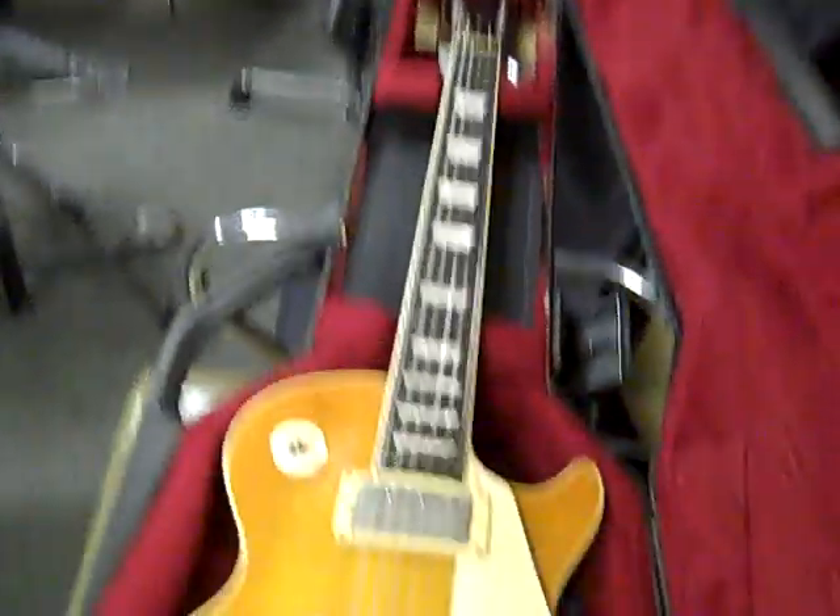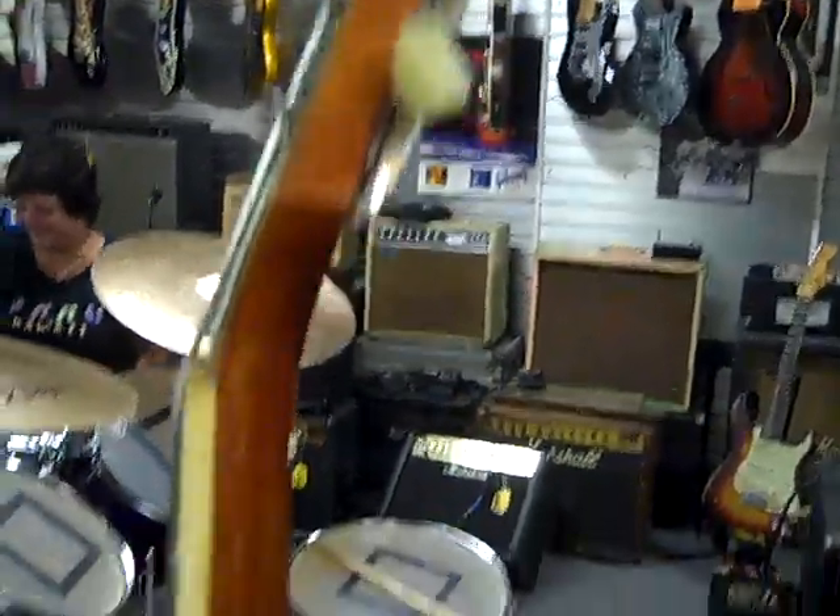That certainly is a nice guitar. You can see this headstock is really, really nice. Nicely checked. It's the right angle — thin to fat. Nice neck. Wow, that's a good tune there.